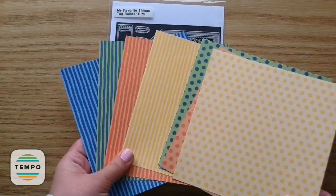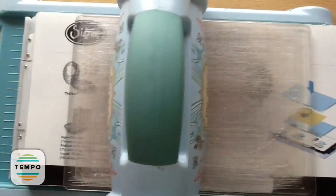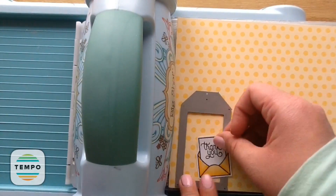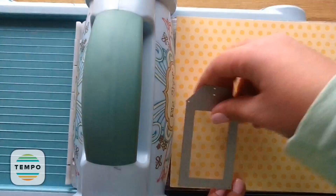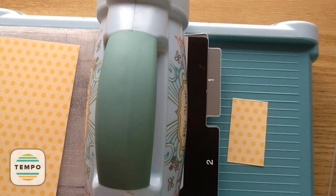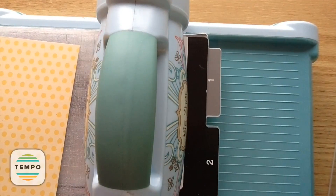Now I'm going to show you how to use this tag builder die with the different papers. I have four polka dot papers and four stripes in coordinating colors. Starting with the polka dot paper, I'm setting my images on there to plan placement. I want the polka dots to be the outside part of the tag. That little middle piece comes out which we won't be using, but we will be using that other part of the tag.